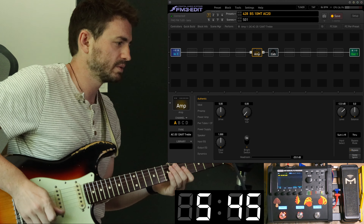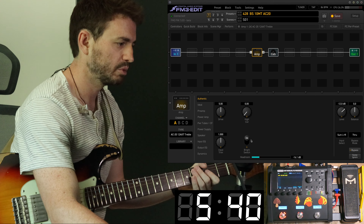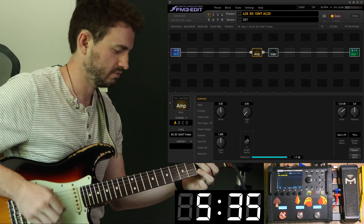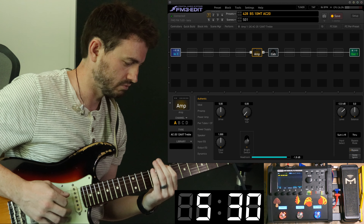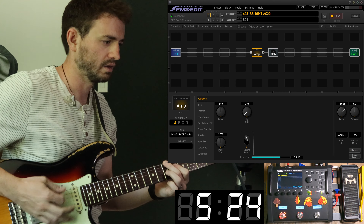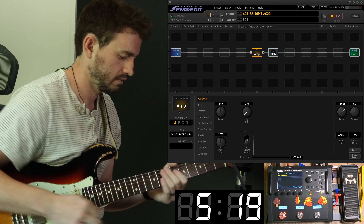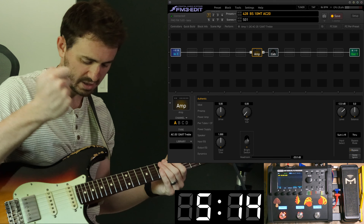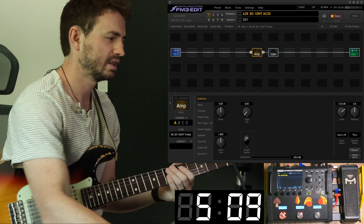So what am I looking for with this amp? I always run with the bright switch on — I just like it. We can compare with it off. For me on the neck pickup it makes the most difference; there's a spank from the neck position that I want and don't get when that bright switch is off.